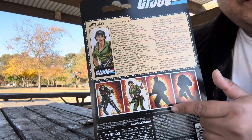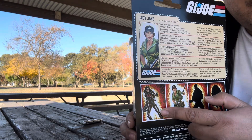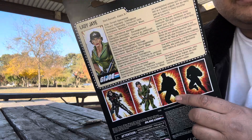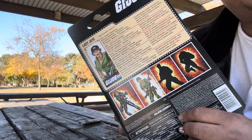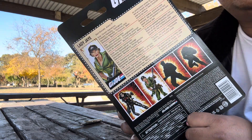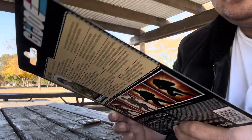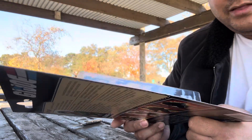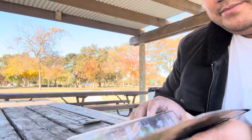I bought the Baroness as well — I got Baroness for about eight bucks, and Lady Jaye is only about five dollars. If you're watching this video right now on December 11th, 2023, you can find her on the Walmart website for five bucks if she's still available.